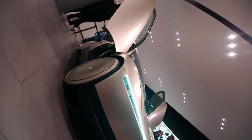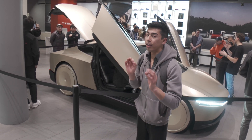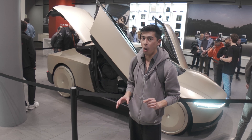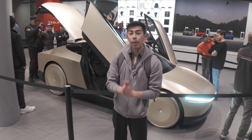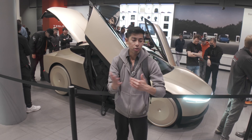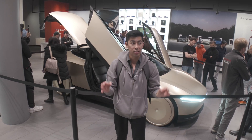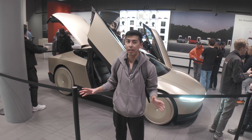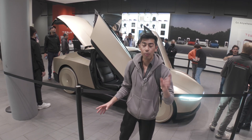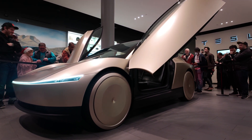Tesla Cybercab is flipping sick. We got to go inside of it and touch it - we didn't get to drive it, but we got to sit in it and feel everything about it. There are a lot of details on this that we experienced today that were not released before, so stay tuned for that because this thing is pretty insane. Let me know in the comments below - do you think this thing is cool? Would you trust this over a normal driving car? This has no steering wheel. I get there's already Waymos and stuff out there, but Tesla does things differently - for better or for worse - and you've got to appreciate it. There will be more Cybercab videos, more Cybertruck videos, more Tesla videos, so make sure you stay subscribed. I appreciate every single one of you. Later, y'all.